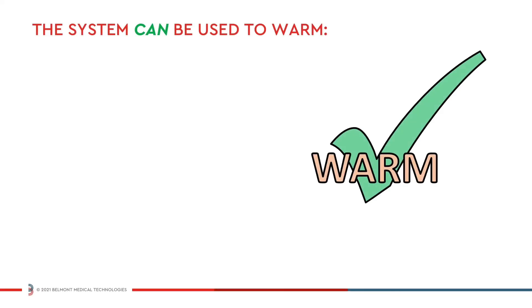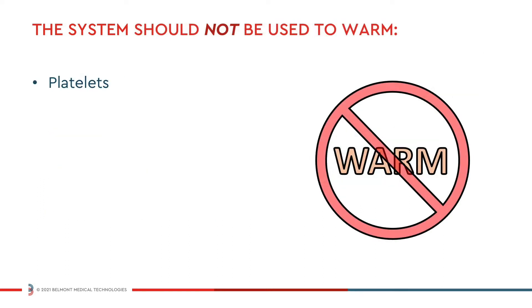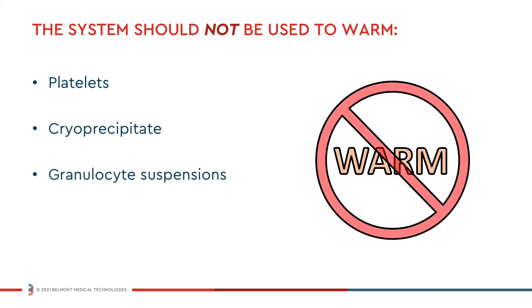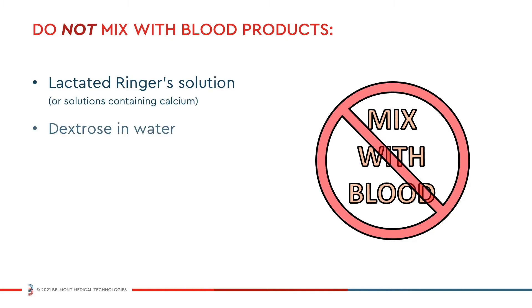The BuddyLite can be used to warm crystalloids, colloids, and anticoagulated blood products, including packed red blood cells and fresh frozen plasma. The system should not be used to warm platelets, cryoprecipitate, or granulocyte suspensions. Do not mix lactated Ringer's solution, dextrose in water, or hypotonic sodium chloride solutions with blood products.